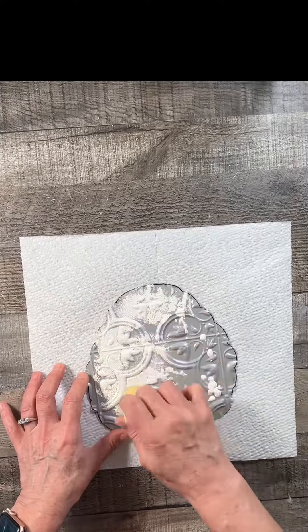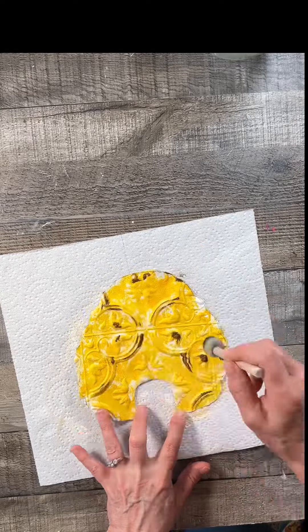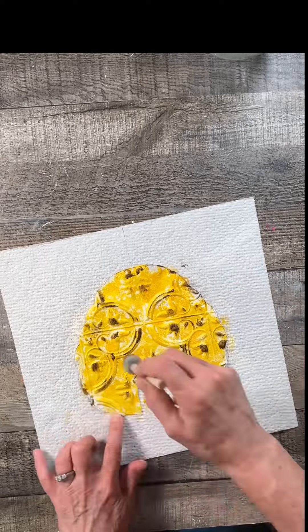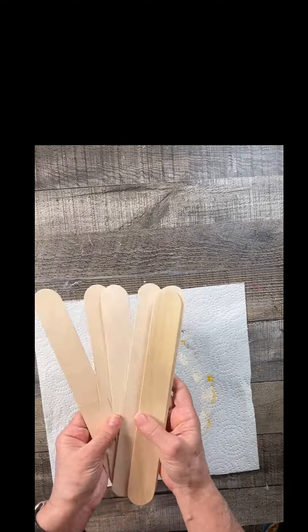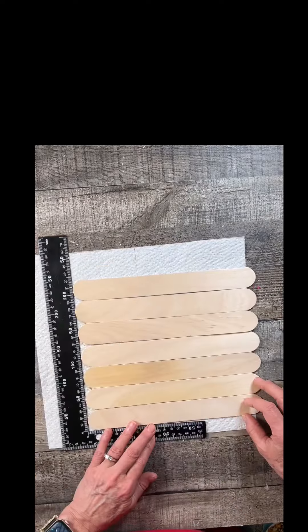I left a little bit of the white showing, not for any particular reason — I just thought it was pretty. And once that was dry, I took some raw umber paint. This Basics you can get at Hobby Lobby. And I just hit some of the raised areas here and there, no particular pattern, just here and there.